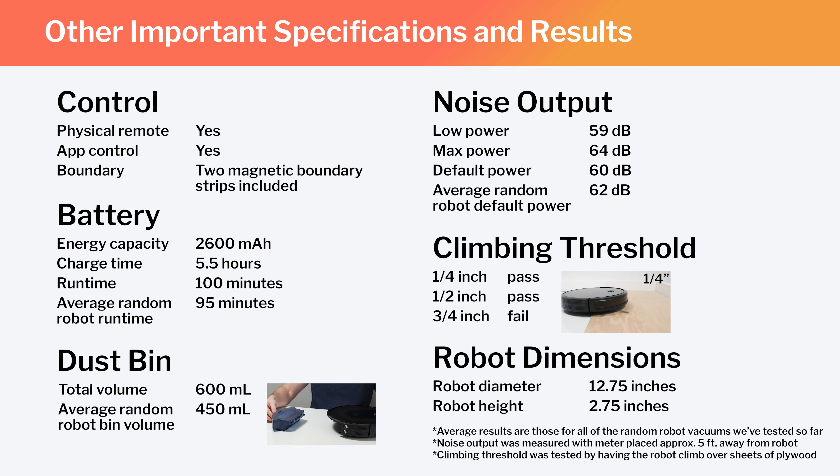Other important specifications and test results we considered for this review are summarized here. Note especially how you can set physical boundaries for the 30C Max using two included magnetic strips. Also note the 30C Max's runtime, bin volume, and noise output, and how those compare to the average for all random pathing robots we've tested so far. Lastly, note the robot's diameter and height — these dimensions make the 30C Max one of the smaller robot vacuums we've tested.